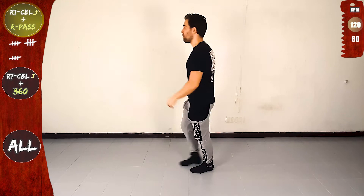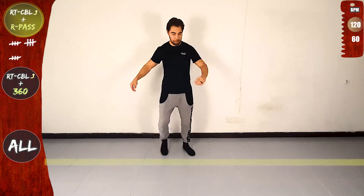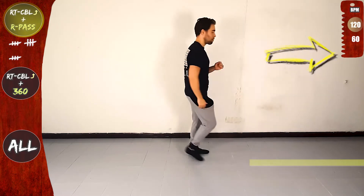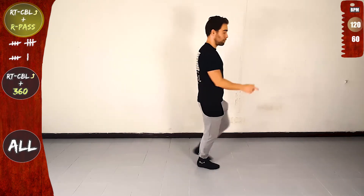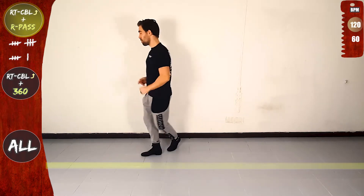One, and let's go. Right turn CBL offline and right pass. Front, side, rotate and over the line. Right pass. Back, side, back, on the line. Basic again. Right turn CBL offline and right pass. Front, side, rotate and over the line, right pass, back, front, side, and on the line.